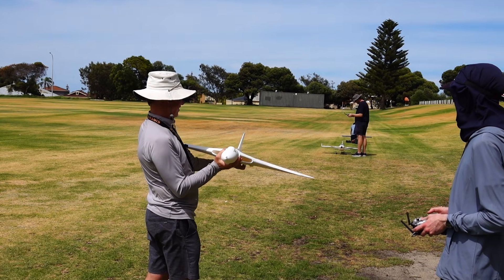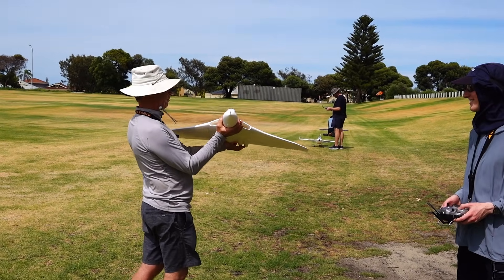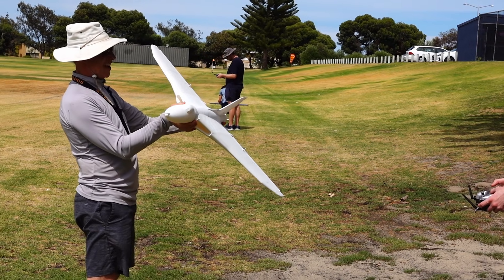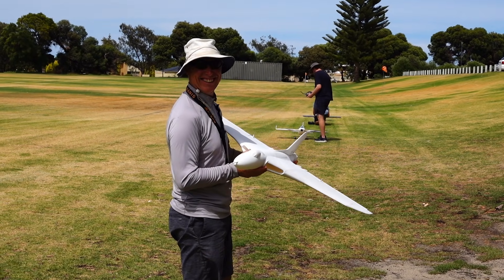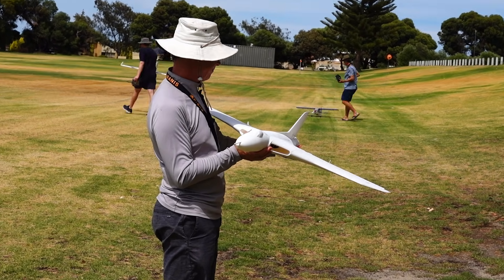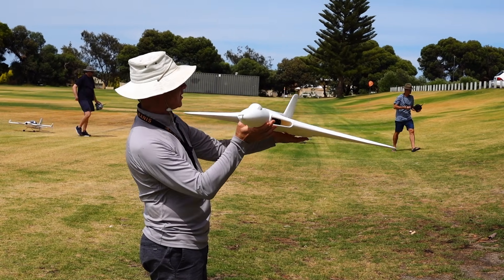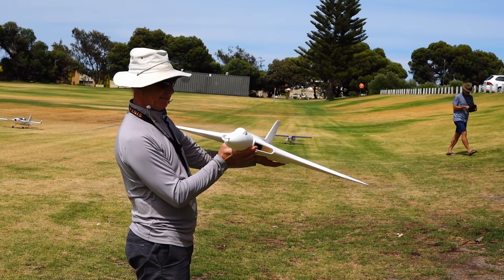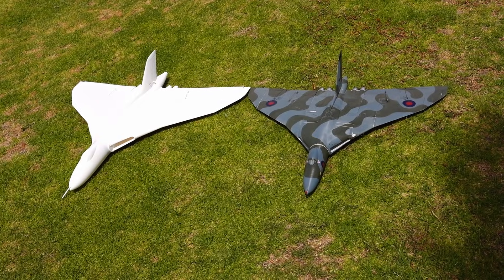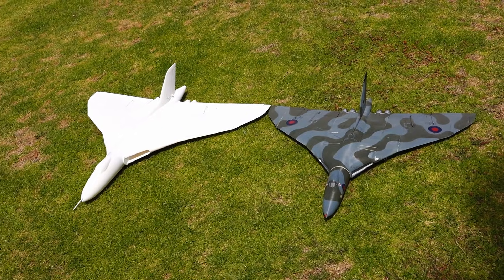Very nice. I think this one is going to become available — yes it will. Oh beautiful, the hand launch was just so easy. The hand launch was very good — it could be self-launching. It was much easier to launch than the bigger one. You don't need to run; it will just gently fly away. Yeah, there's a nice breeze too which helps. This is the original painted in camouflage and the white one is the new one.